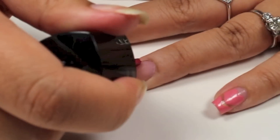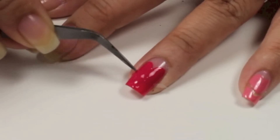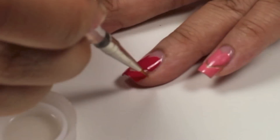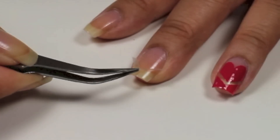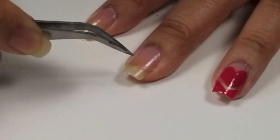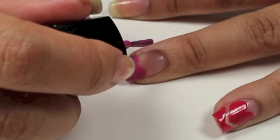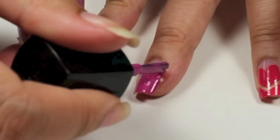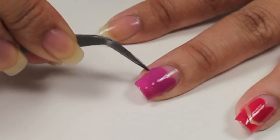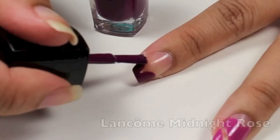I love using the Lancome nail polishes because they're very thin and it spreads really easily. I have great control with the wide brush. I love all the shades of the purples and the pinks — they're so perfect for creating these heart nails. And the formula is so smooth and thin that it goes on so nicely.